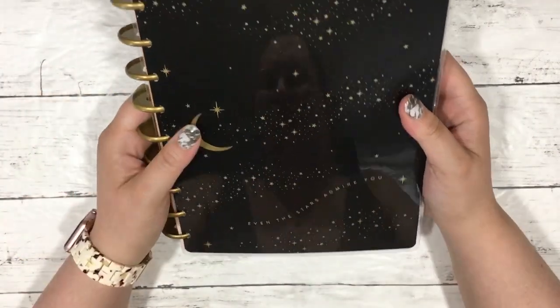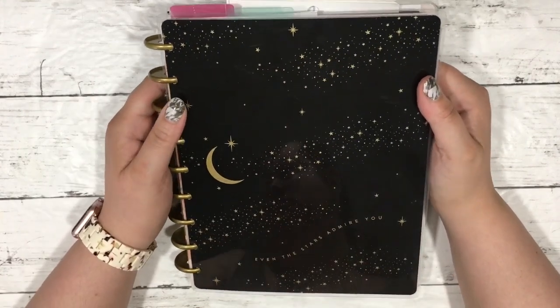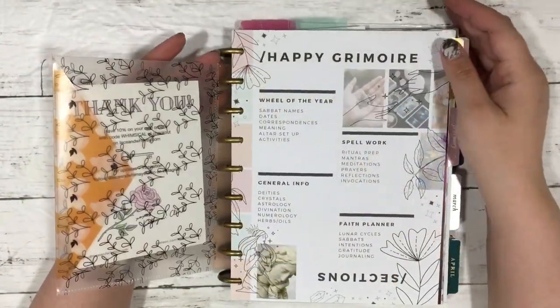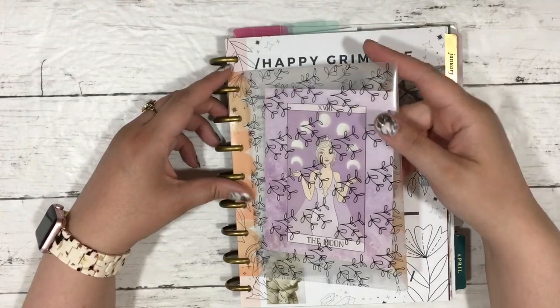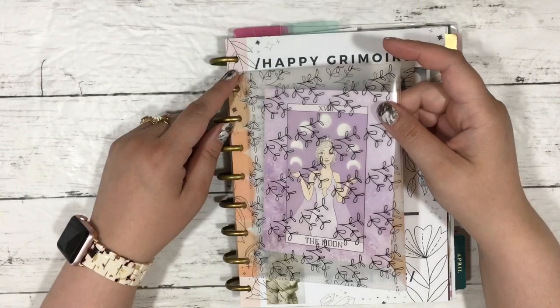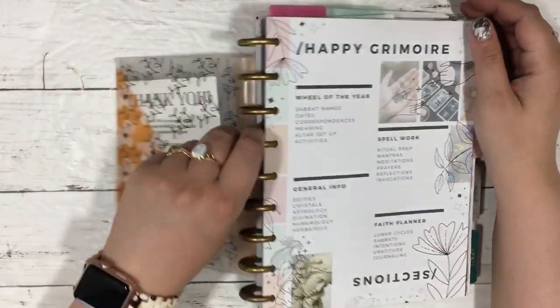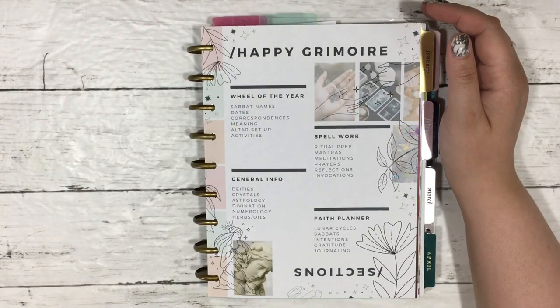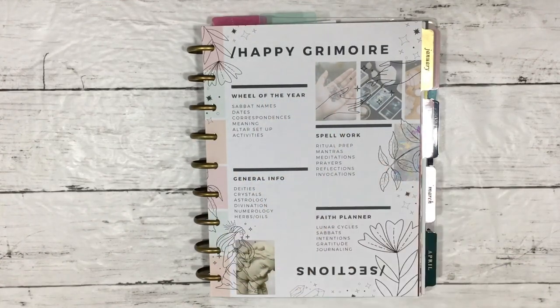I already have a flip through and talked about setting up my Happy Grimoire on the podcast. This is a monthly layout from the Happy Planner — I don't remember what it's called, but it has gold accents and says 'Even the Stars Admire You' — it's like a celestial-ish planner. I have an envelope with something from Lace and Whimsy — a little journaling card with a moon design that came as part of an order — and some Baby Girl line items from Happy Planner.